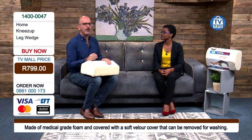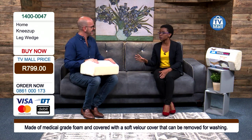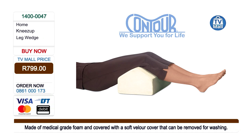I'm a cyclist and a sportsman — often my lower back really hurts. Is this for me? You definitely have to buy the Knees Up Leg Wedge, because this is going to ensure that your muscles rest and rejuvenate when you're seated watching TV or even when you're sleeping.